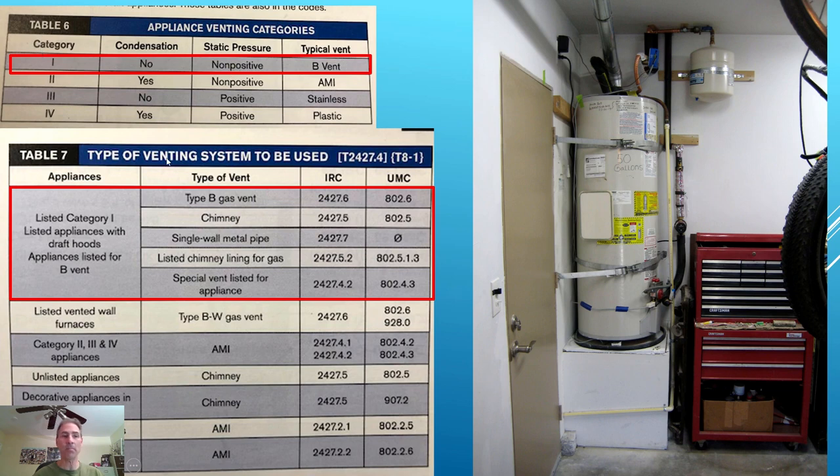The typical vent for a category one appliance is a Type B vent. According to code terminology, a water heater is called an appliance. The listed category one appliance with a draft hood — there is a draft hood on the top of this water heater — is listed for B vent. The code allows Type B gas vent, chimneys, single wall metal pipe, listed chimney lining for gas, and a special vent listed for the appliance.